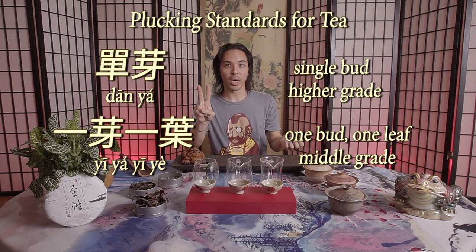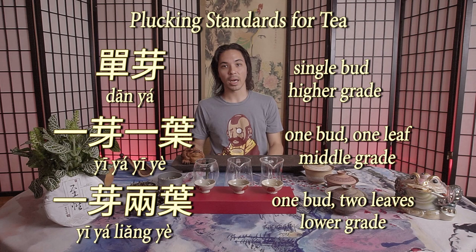And then buds and one leaf, picked together, is called yi ya yi ya — one bud, one leaf. Then you get yi ya liang ya — one bud, two leaves. Then there are other lower plucking standards depending on the season and type of tea. In the most formal designations of plucking standards in China, you've got dan ya, yi ya yi ya, and yi ya liang ya.